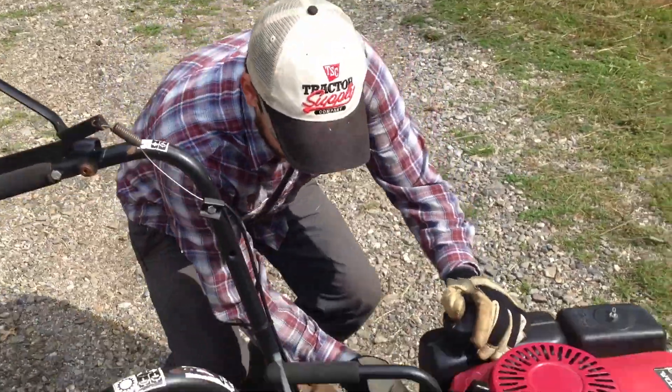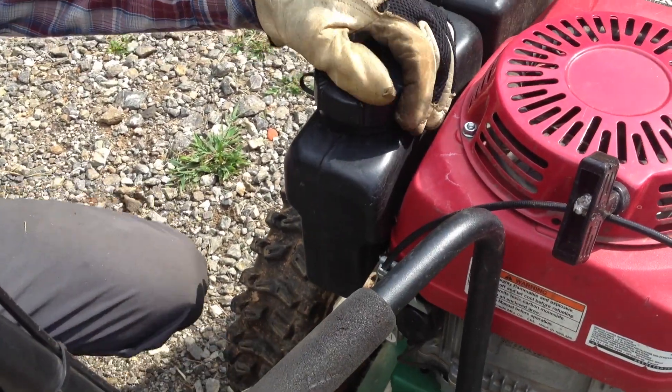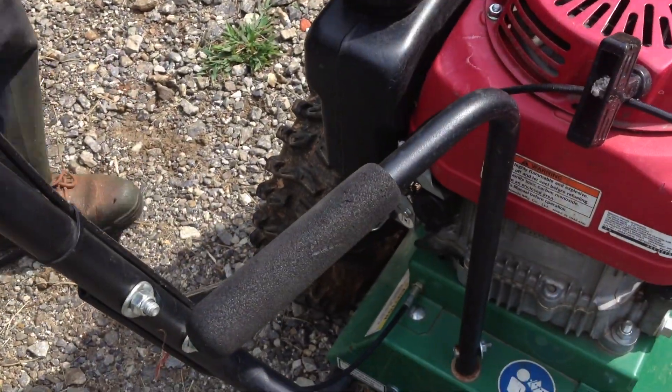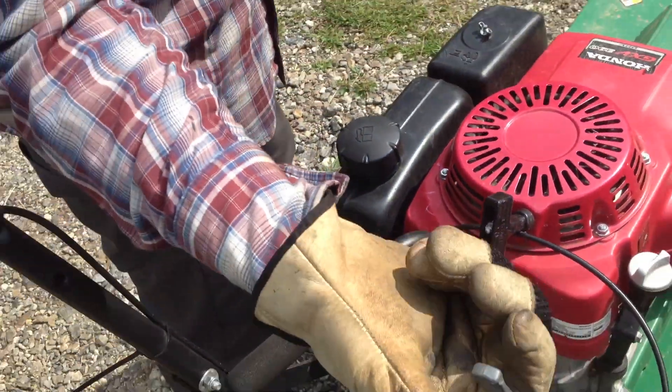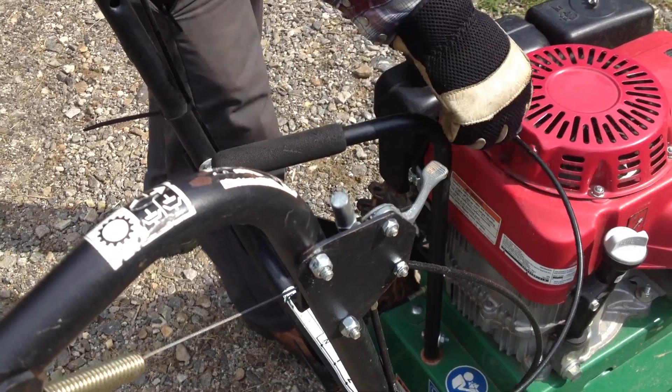Now, this little button here — I think you push it in there to start it up, unless you're supposed to pull it out. Just give that a try. And you put this son of a bitch right here, choke up there all the way to the rabbit side.